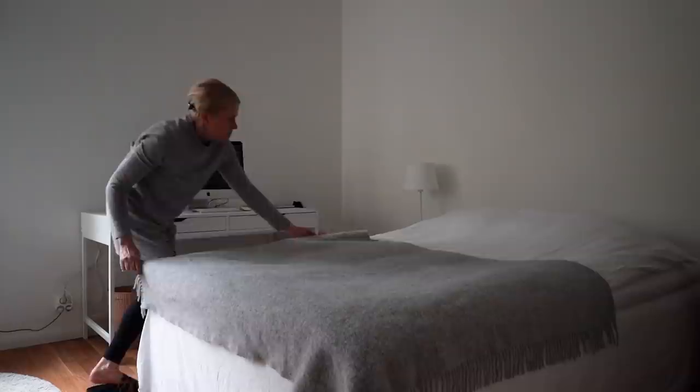Dyson got to do his thing again and after that I gave the bedroom floor the same oil treatment as the other floors.